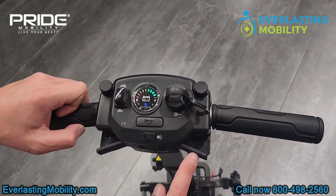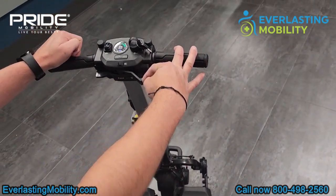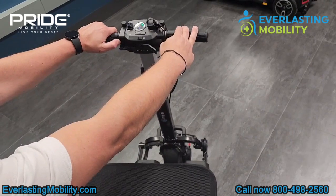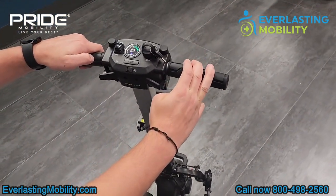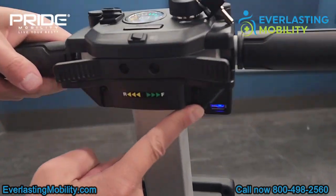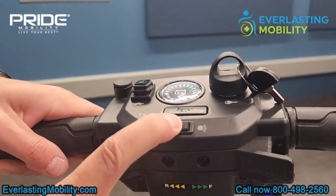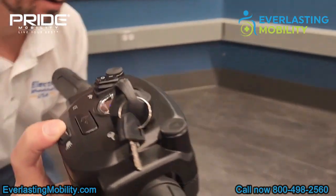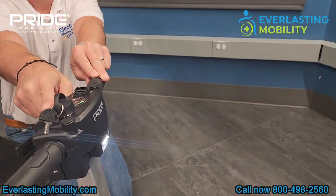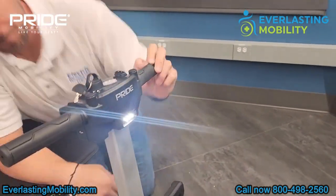This is your horn button, and the tiller's throttle control is ambidextrous. So if you had limited mobility in one hand, you can accelerate forward or backwards with just one hand. There's also a convenient USB charging port so you can charge your cell phone while on the go. Here's the light switch — if I turn that on, you can see the front headlight turns on, which helps when driving at nighttime. A lot of folding scooters don't have a headlight on the front.